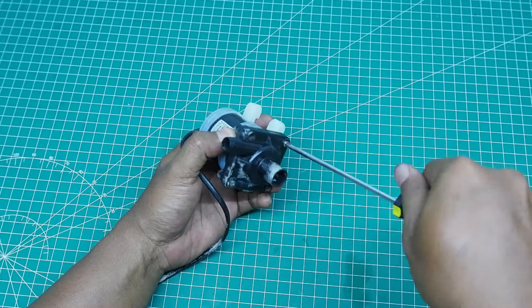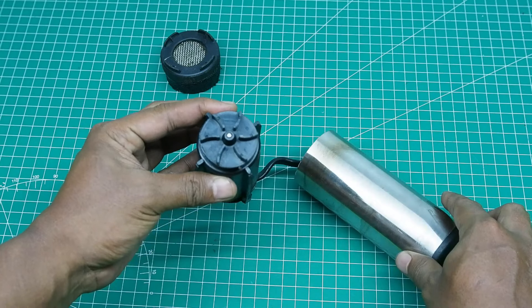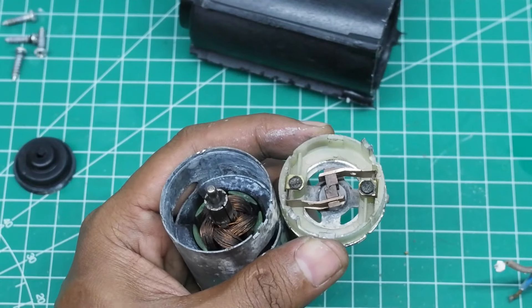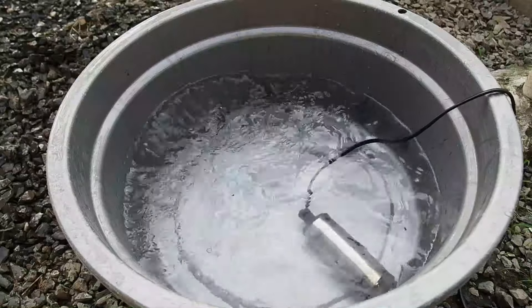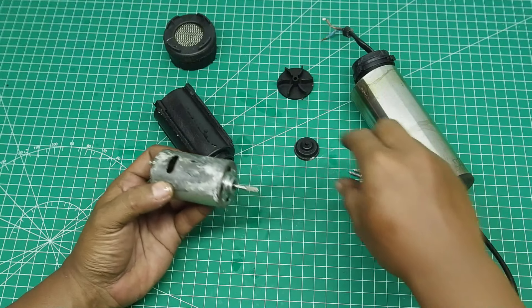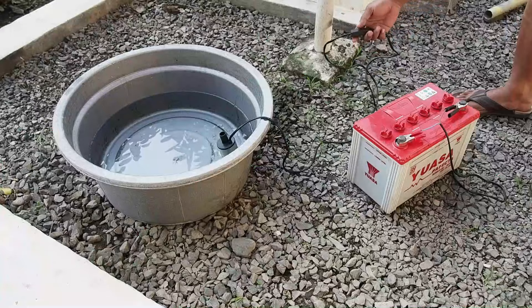Untuk pompa submersible ini, penggunaannya tidak disarankan untuk dinyalakan non-stop siang dan malam tanpa henti. Ini digunakan seperlunya saja — bisa untuk menguras kolam, menyiram tanaman, mencuci motor, dan sebagainya. Jika digunakan non-stop, risikonya carbon brush akan cepat aus. Karena pendinginannya hanya mengandalkan sirkulasi air, agar awet usahakan seluruh bodi pompa masuk ke dalam air. Jika sudah tidak digunakan, angkat dinamonya, jangan dibiarkan di dalam air dalam jangka waktu lama agar air tidak merembes masuk ke dalam dinamo, karena seal-nya tidak benar-benar kedap.